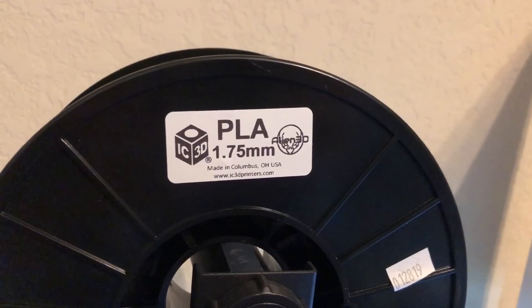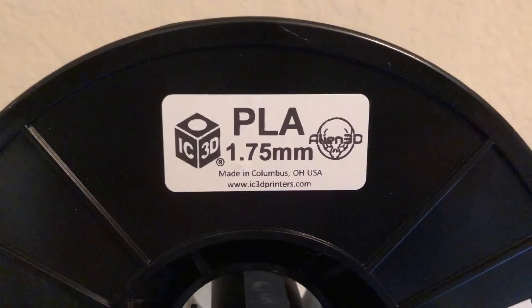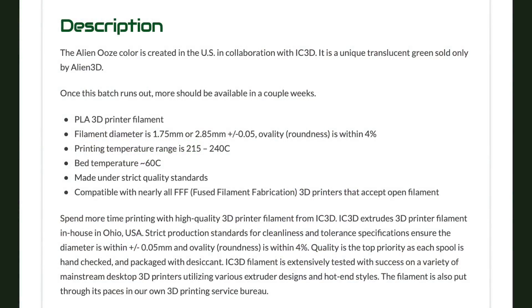The label on the spool indicates the material type and the filament diameter, and while it has both iC3D and Alien 3D logos, the label does not list the expected precision of the filament or the recommended nozzle and bed temperature ranges for printing. For that information, you'll need to visit the Alien 3D website. When you do, you'll find that the recommended temperature range is between 215 and 240 degrees C with a bed temperature of 60 degrees. You'll also see that it shouldn't stray more than plus or minus 0.05 millimeters from its 1.75 millimeter diameter.